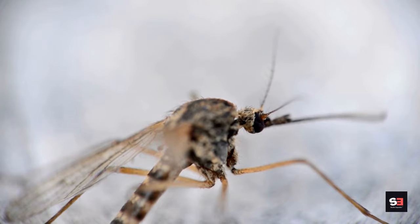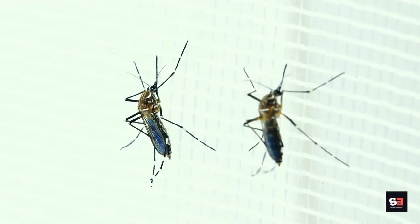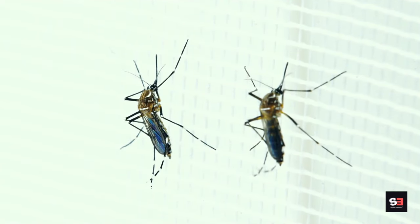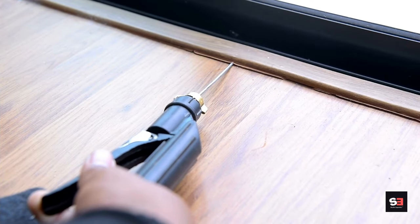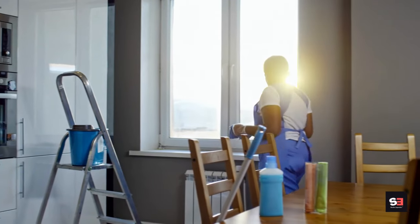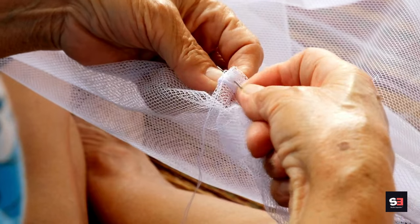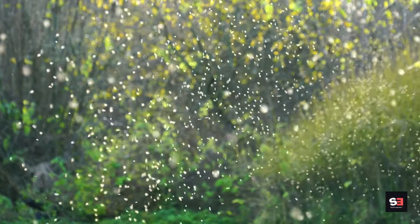The primary purpose of window screens is to provide ventilation while keeping insects, pests, and debris outside. They are especially effective in preventing mosquitoes from entering your living spaces. Ensure that all doors and windows are equipped with screens, and inspect them regularly for holes, tears, or gaps. Repair or replace damaged screens promptly to maintain their effectiveness.